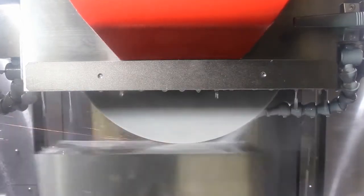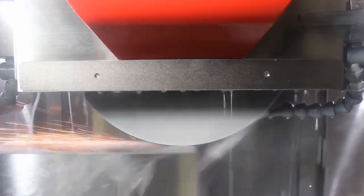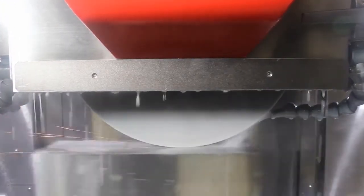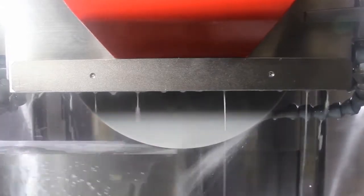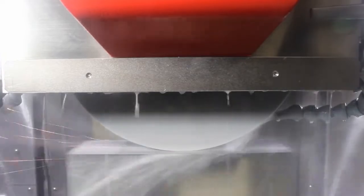The high-precision structure of the machine has increased mass to enhance rigidity, grinding precision, and finish. The C-type column reduces overhang on the wheel head, and the VV sideways provide accurate and straight motion.